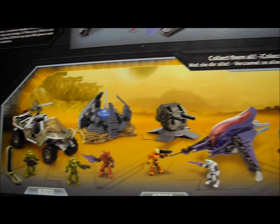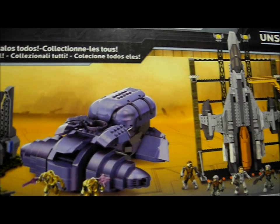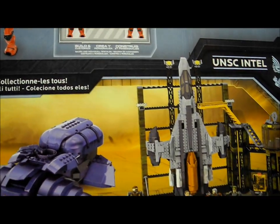The back of the packaging shows some of the 2012 range, including the Warthog Resistance, Banshee Blitz, new mould 2012 Wraith, and Countdown.